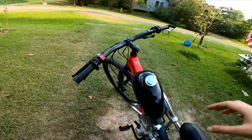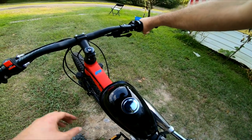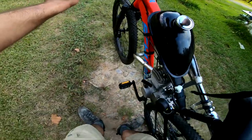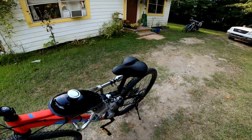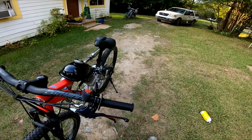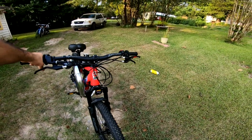This video is brought to you by... Let's go. What's going on, Motorized Bike Enthusiasts? We got some updates for you guys today.